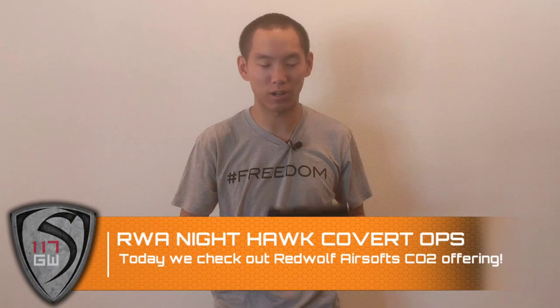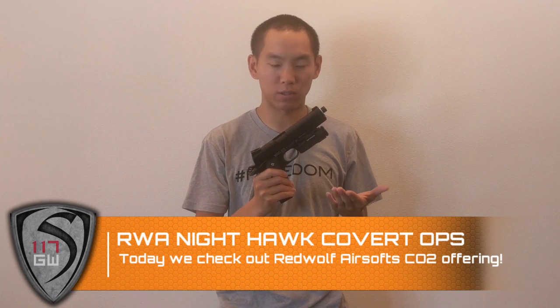Hey guys, Spartan117GW here, and I have a really cool pistol review. This is the Nighthawk 1911 — it's a Red Wolf Airsoft Covert Ops version.